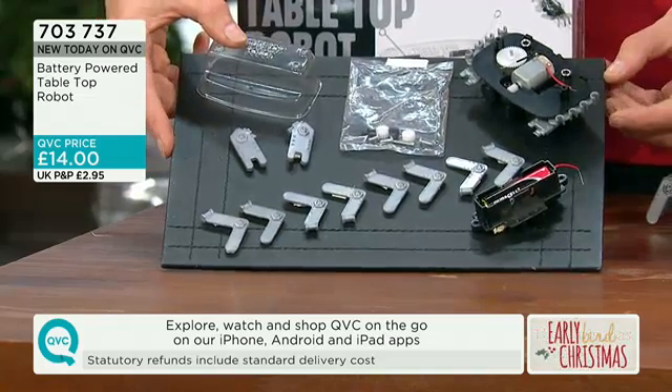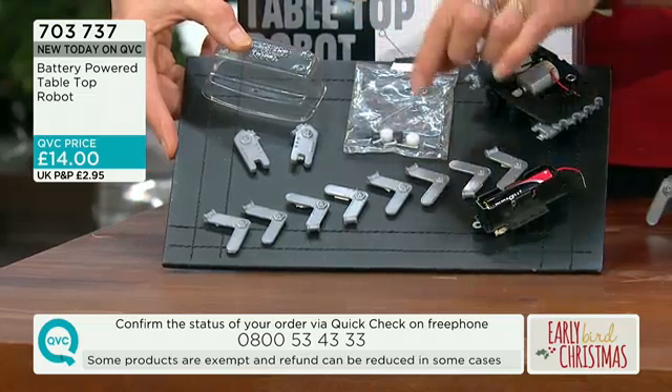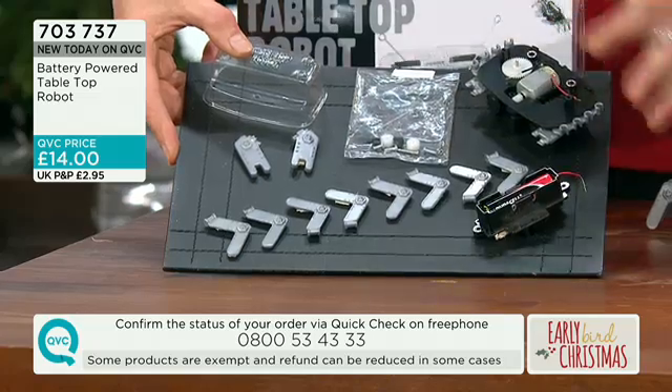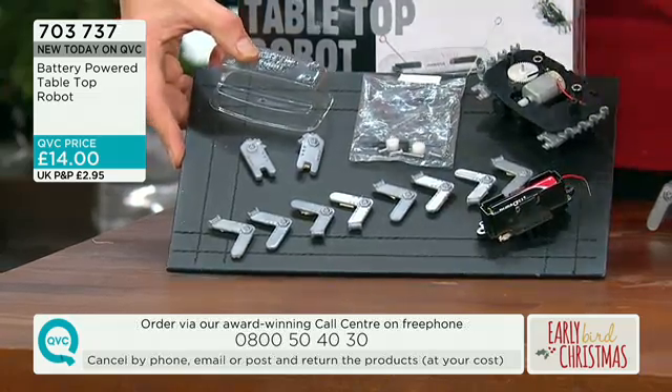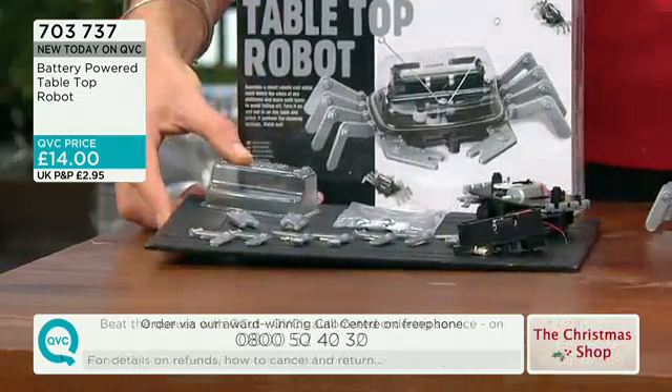And it's only £14? It's a real gem, this. And you just need a screwdriver — there are three little tiny screws that you have to put in. So we're recommending it for eight and upwards. It's a real challenge and a really lovely task to do, because when you've made it, you then end up with this.